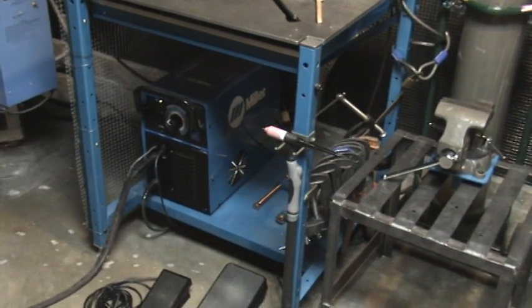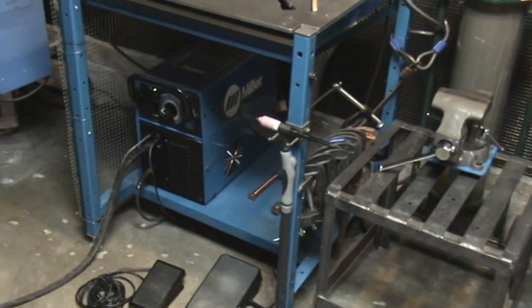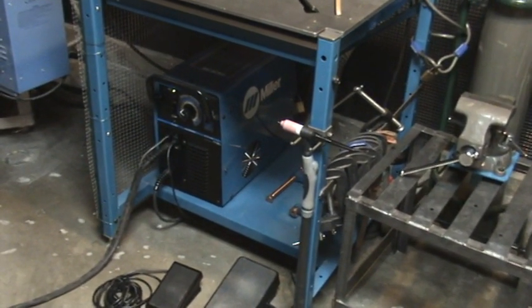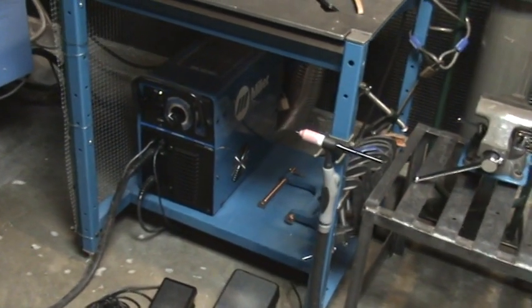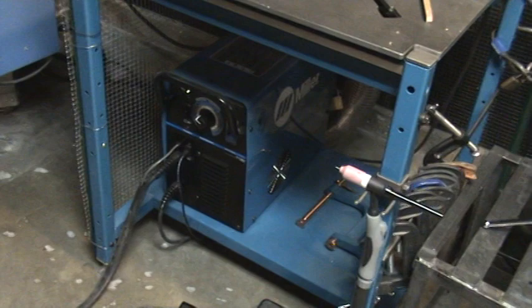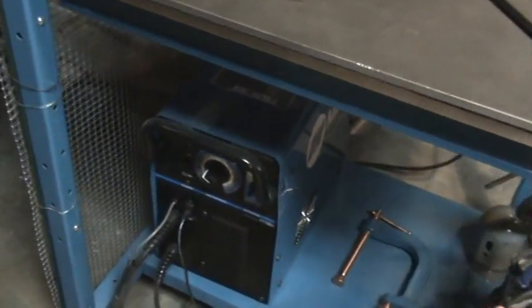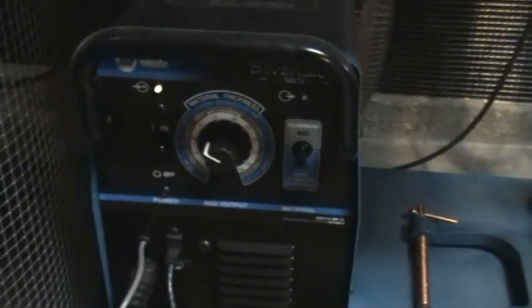I make glass art and I wanted to start incorporating some steel, stainless steel, and copper into the artwork. So I bought this Miller Diversion 165 for TIG welding a few months ago, and I've been very happy with it.